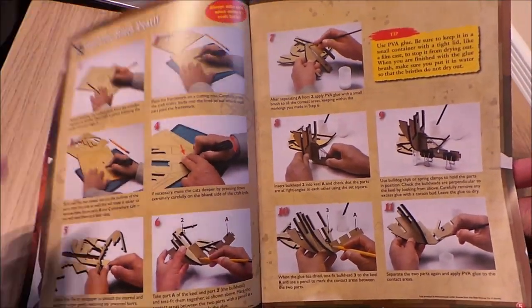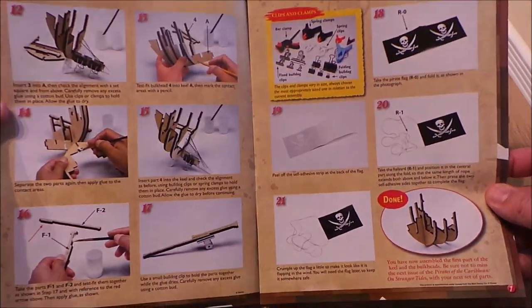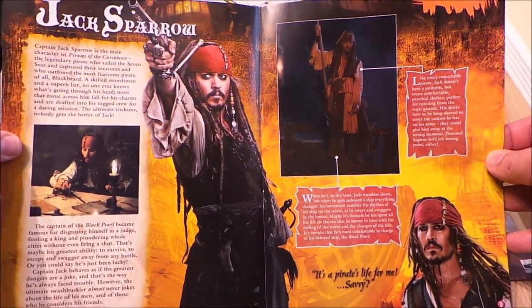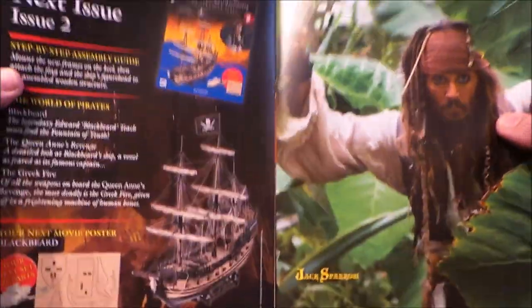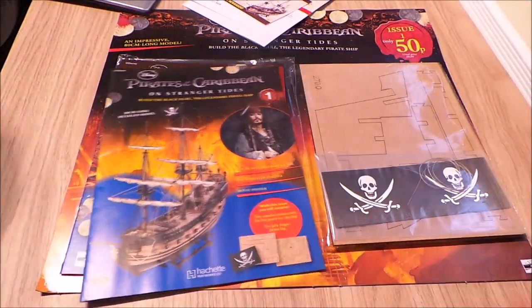Use your step by step assembly guide. So this looks a lot of fun. I wonder if that can really be right, actually.